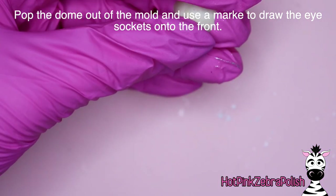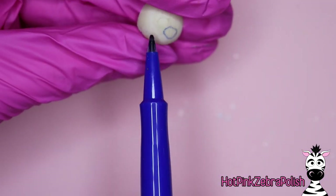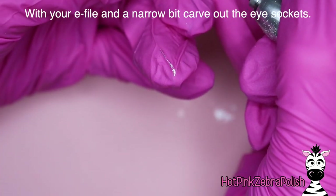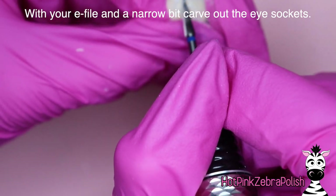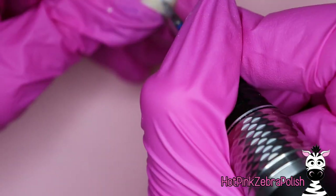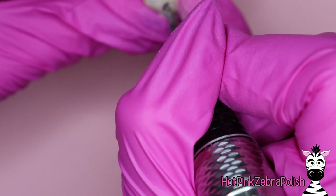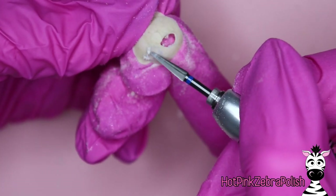Pop the dome out of the mold once it has cured and use a marker to draw the eye sockets on the lower side of the dome. Draw your two eye sockets — that's just to help guide you a little bit. Then take your e-file with a narrow bit and carve them out. My recommendation is to carve off layer by layer; don't try to just poke a hole and increase the size, because your e-file will suddenly zap through and you'll end up with a hole that was not well controlled.